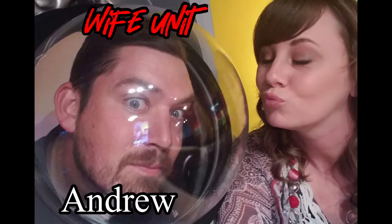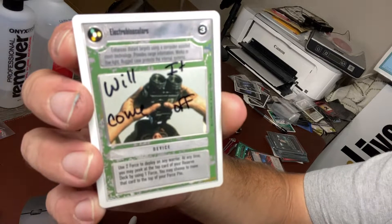Hello and welcome. My name is Andrew and this is My Wife Unit. I'm calling this segment, Will It Come Off?